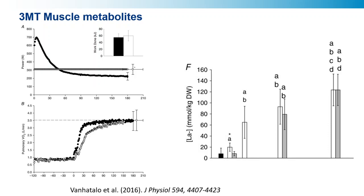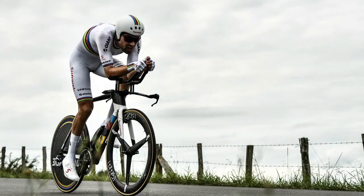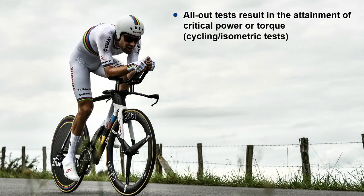With biopsy data you can also measure muscle lactate, and muscle lactate behaves in much the same way — you get a more rapid increase in muscle lactate during all-out exercise, but eventually the end-exercise value, whether all-out or constant load, is approximately the same. So what have we learned? All-out tests result in the attainment of critical power or critical torque, depending on whether you're doing cycling or isometric tests. The attainment of critical torque has also been shown in hand-grip exercise, and critical power or critical speed has been shown in swimming and rowing as well. This doesn't depend upon exercise modality — it seems to be a fundamental feature of all-out exercise.